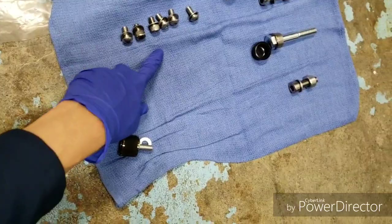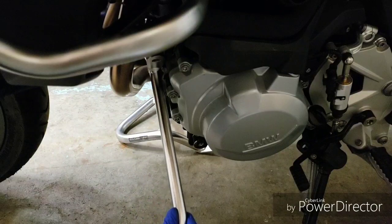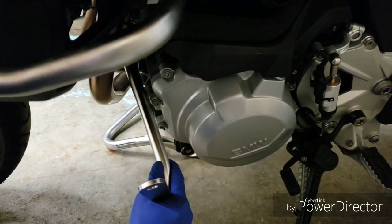You're going to get the crossbar in between the engine and the exhaust. You see these ends here — they go where the thick spacers are.